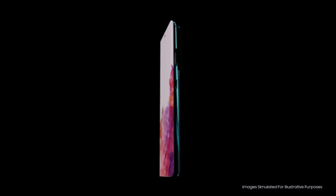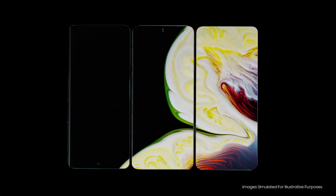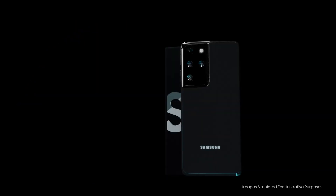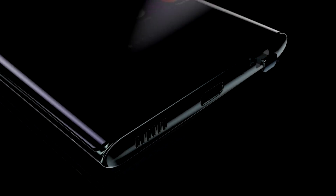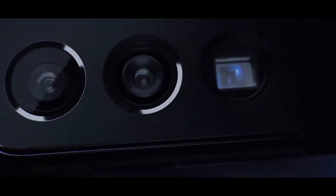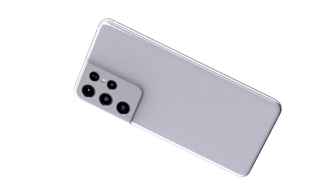Another noticeable change on the S21 Ultra compared to the normal S21 and S21 Plus is a curved screen, exclusive to this model. On the design there's no slot for an S Pen, though leaks and rumors suggest the S21 models will support the S Pen. A case for the back of the phone could hold the S Pen, and potentially charge it via reverse wireless charging — similar to how the latest Samsung Galaxy tablet lets the pen magnetize to the back and charge.